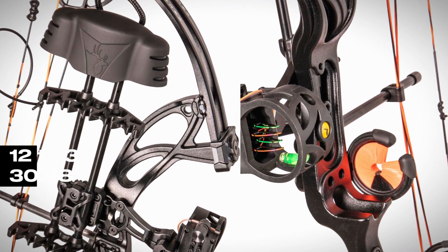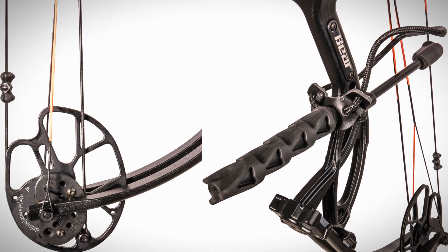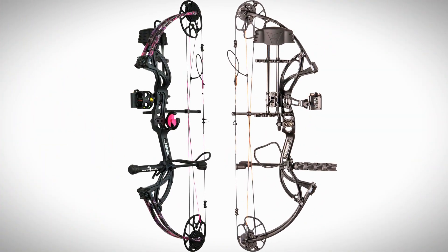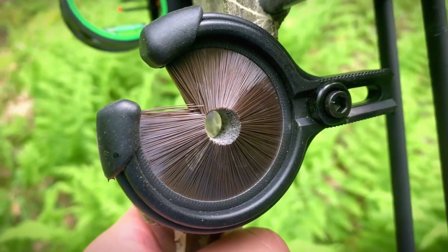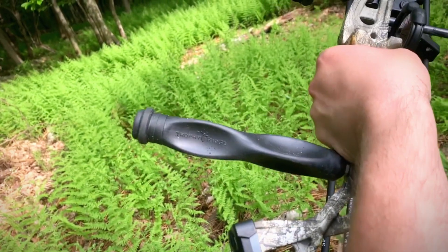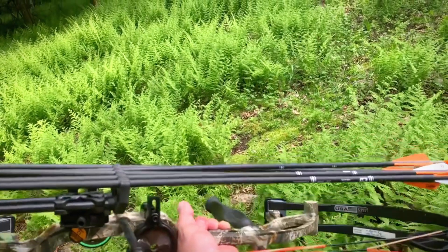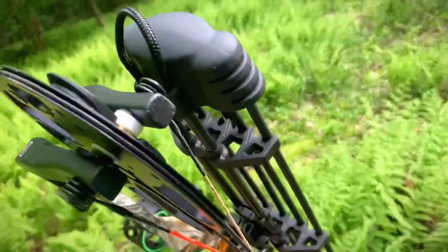With a draw length range of 12 to 30 inches and draw weight options from 5 to 70 LBs, this bow can be easily customized for archers of all sizes and skill levels. Best of all, adjustments are a breeze — no special tools needed. The Cruiser G2 delivers serious power with a lightweight 3 LB design and arrow speeds up to 315 feet per second. It's also built tough but comfortable, with a smooth draw and a grip that reduces hand torque for better accuracy. Plus, it comes with some starter Trophy Ridge accessories.